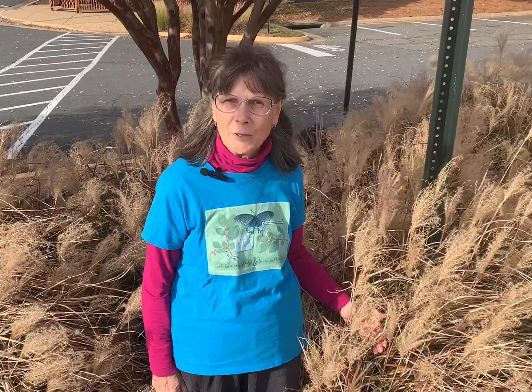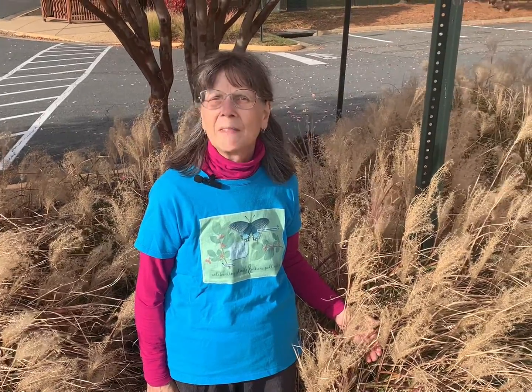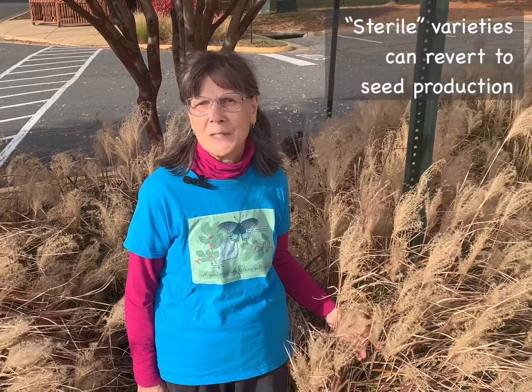There are over 50 cultivars of Chinese silver grass, and unfortunately the supposedly sterile varieties can revert back to seed production.